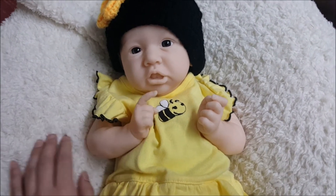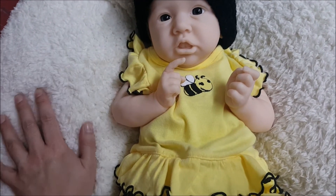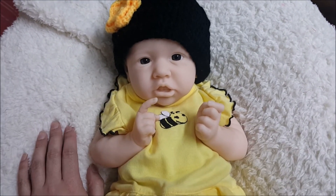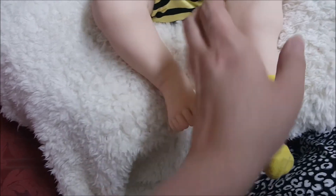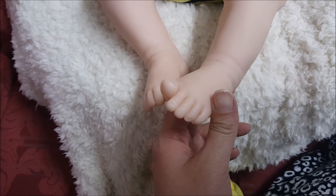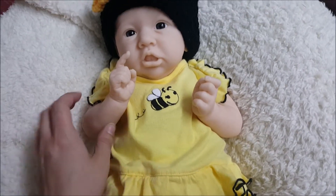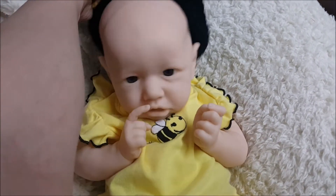You guys know I'm also going to be working on a Levi for me, so I've been pretty obsessed with the Bonnie Brown kits. I'm very excited to get her back. For those who didn't know about this kit, she's got full arms and full legs and the cutest little feet — look at the way her toes are all curled up! She's a three-month size and this zero-to-three month outfit fits her perfectly.